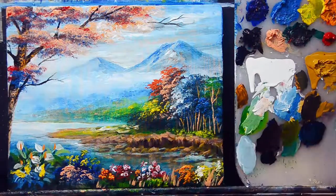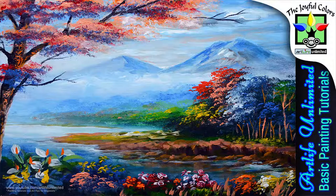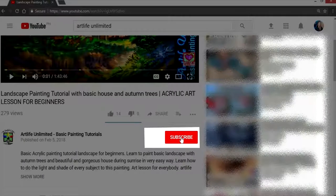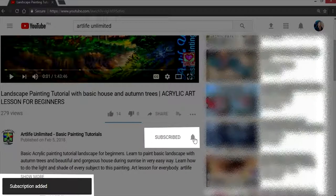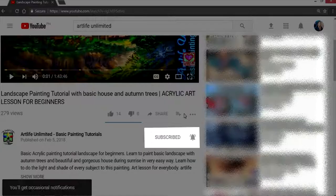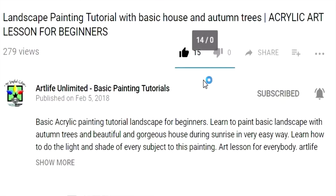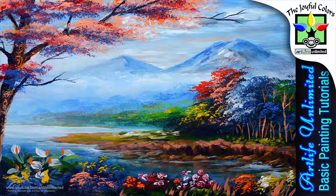We're done with this painting demonstration! We have a very nice view here and a colorful painting. I hope this demonstration is helpful for you. Please hit the subscribe button below this video, click the bell symbol for latest updates, and don't forget to hit the like button. Thanks for watching — see you for my next painting demonstration, peace!